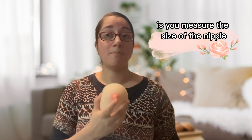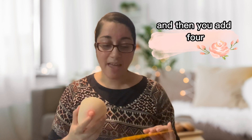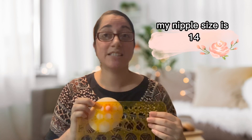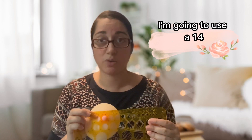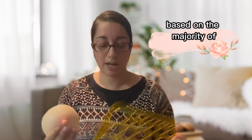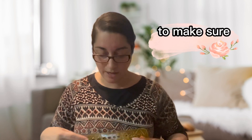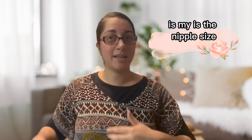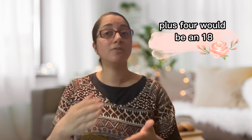The simple rule of thumb is: you measure the size of the nipple and then you add four. So for this particular nipple, it's about a 14. That does not mean that I'm going to use a 14 size flange — that means I'm going to use an 18 size flange, based on the majority of pump companies. They'll recommend your nipple size plus four, so 14 plus four would be an 18.